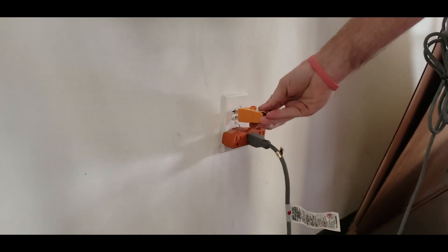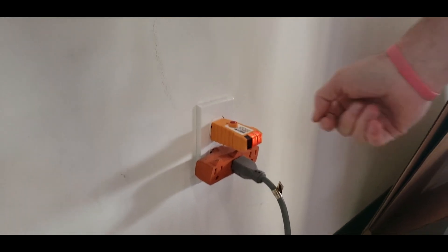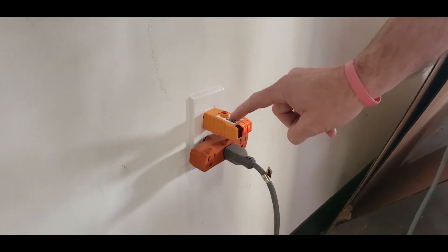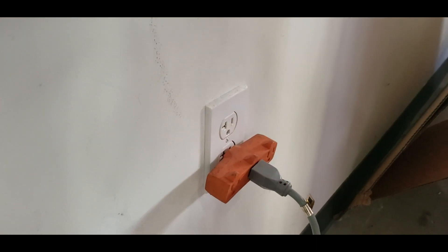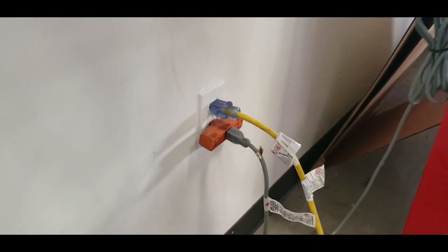First there's a tester. We want to plug the tester in and see it light up like that. When it's lit up it tells you that it's all normal. There are instructions right on top that tell you what's normal and what's not normal. Pull that out and plug in the extension cable. Now we're ready to move to the next step.